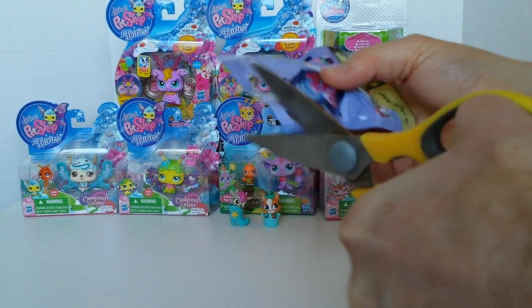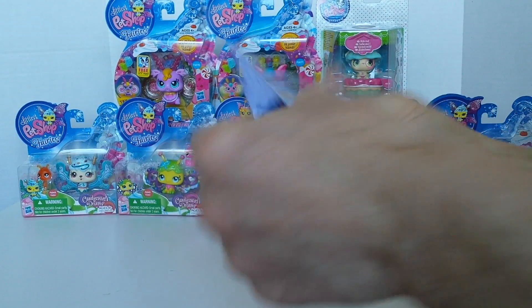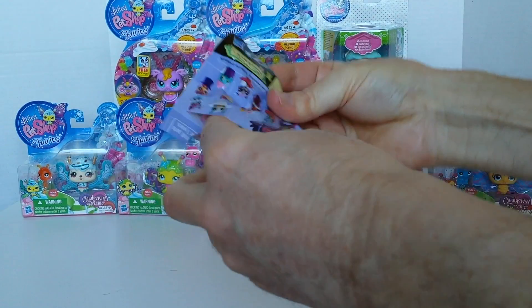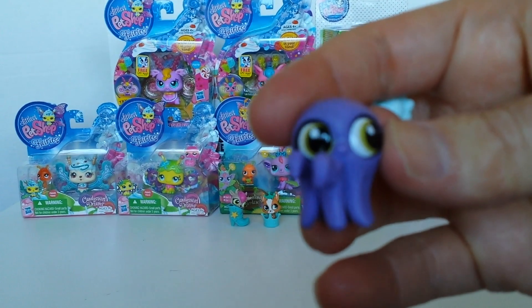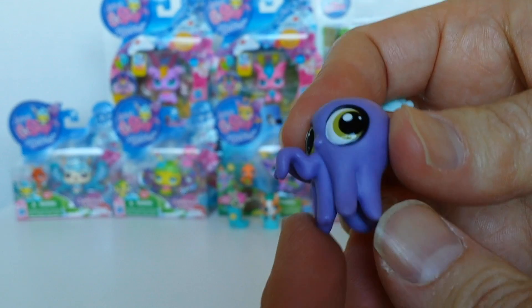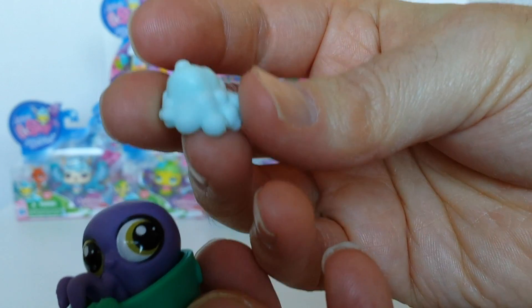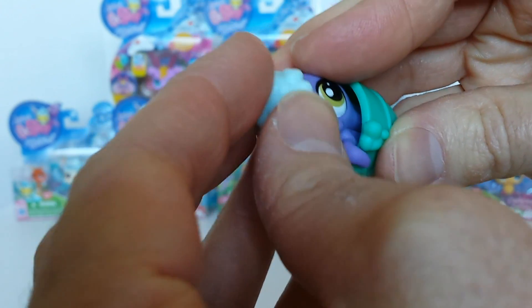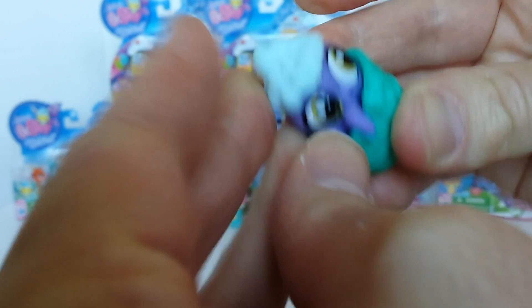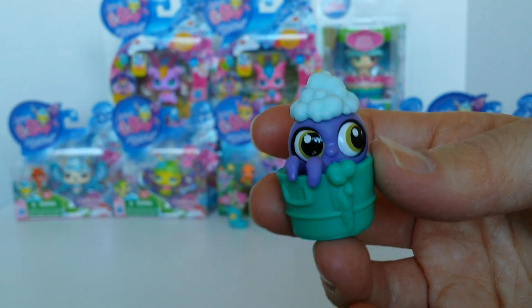Ok on to bag number two. Oh wow, it's a little octopus! So cute. Here it is from the front and from the back. And here comes this little bucket he sits in. And this little deco bit — is this like foam or something? You can either stick it there or on the head. Oh I see, that's bubbles. That is so cute! I'll put it in there.